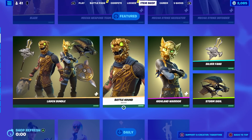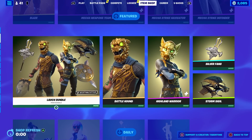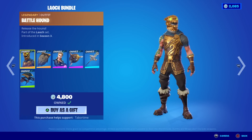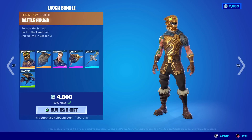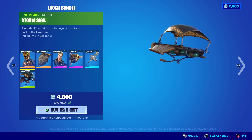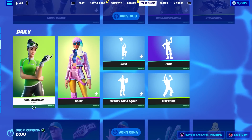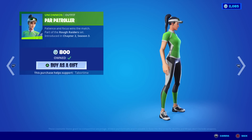Back to the item shop review — we got the Battle Hound and Highland Warrior Bundle with the Storm Sigil, pretty sweet. Silver Fang is a pretty solid bundle. Battle Hound is okay, but with the Highland Warrior you can put the mask on or off. Mr. Battle Hound you can't take it off. The Storm Sigil is pretty sweet — a little bit of an underrated glider.